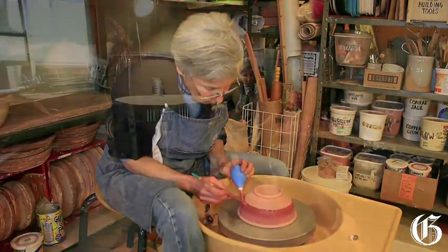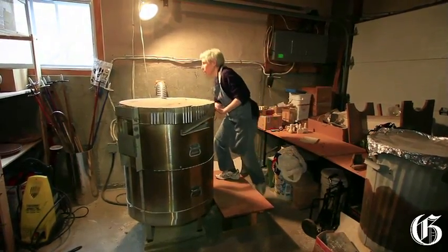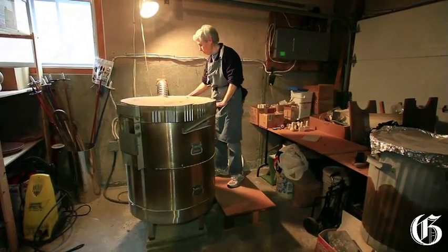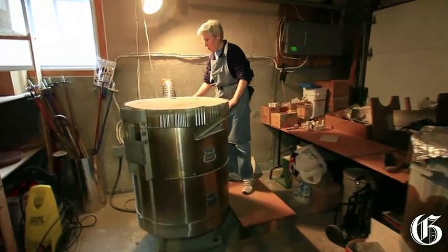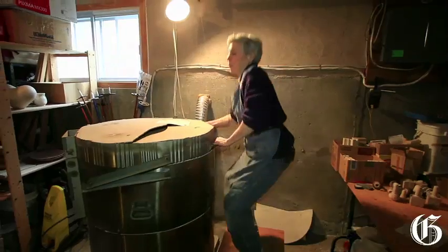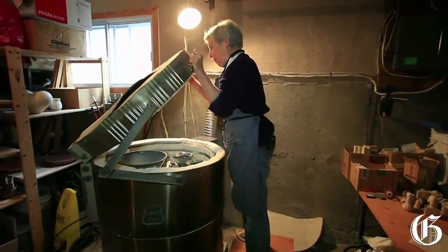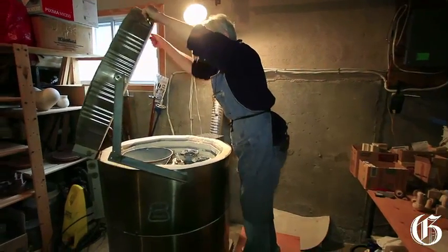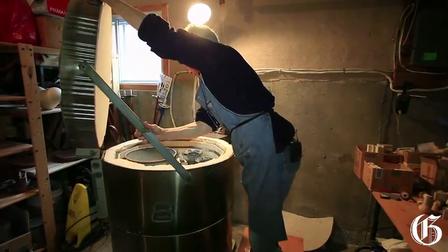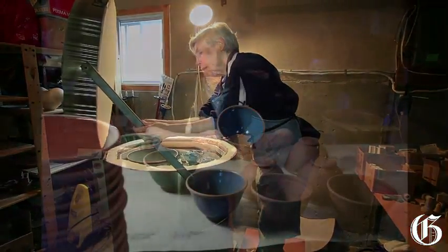It's a good idea to let the kiln cool to maybe two or three hundred degrees inside before you open it, so that there's not a thermal shock on the pots from the cold air hitting them. My lid is heavy so I'm going to bend down and heave up — and there we are. Those are pots hot out of the kiln.